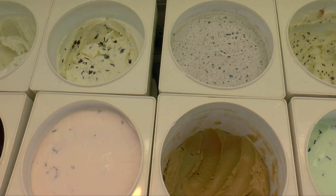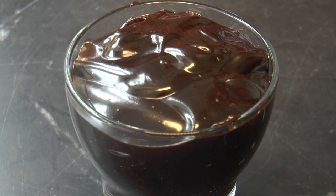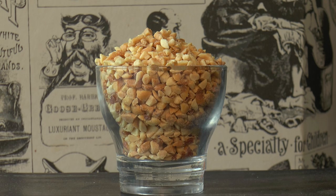three scoops of homemade ice cream, whipped cream, hot fudge, cherries, and peanuts.